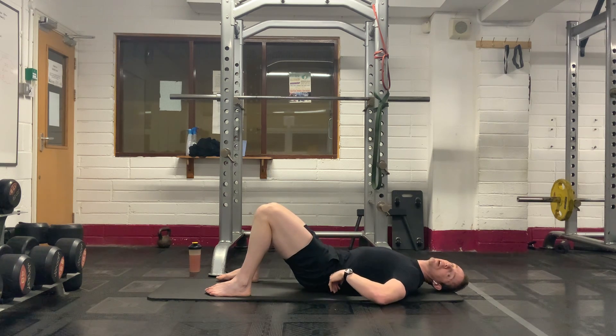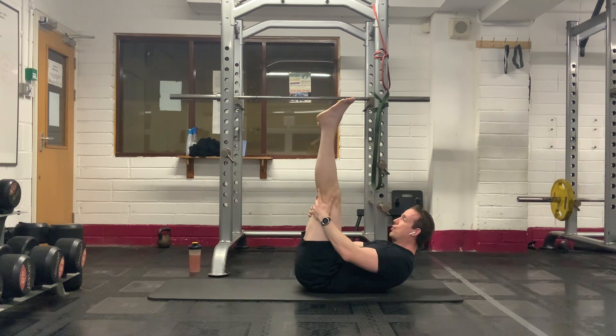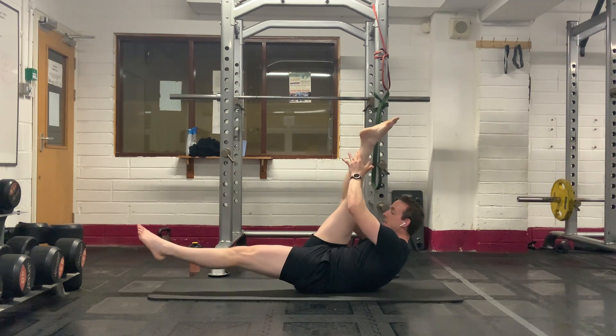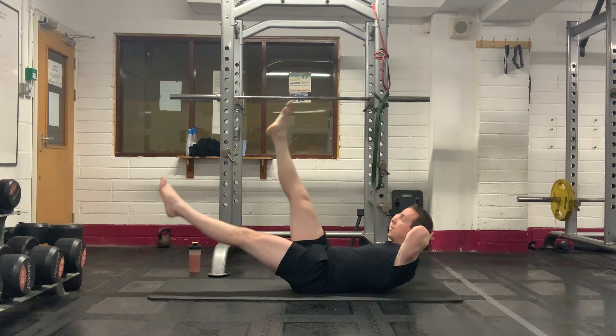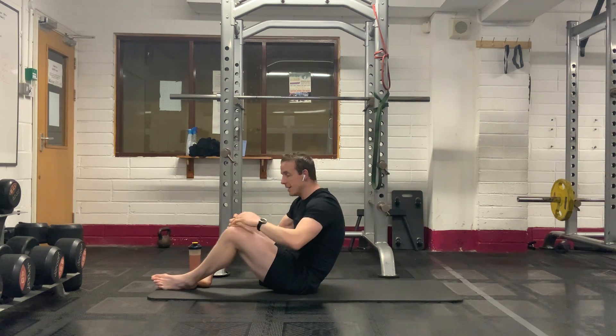Next thing we're going to go into is our Pilates scissors. Very simply, legs up nice and straight. You're going to try and grab one leg up nice and high, and then you're going to switch. If you're good at this, you'll keep your legs pretty straight. Have your hands behind your head and just go that variation, which makes it a little bit tougher.